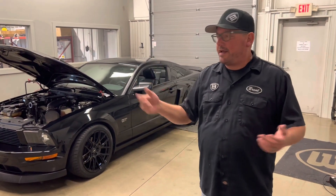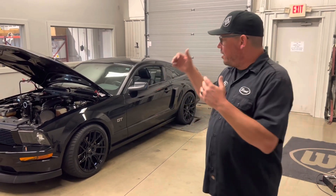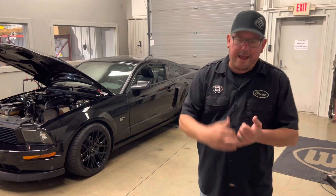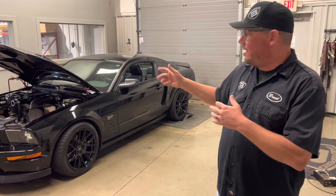A lot of people call and say 'I just bought this used car and I don't even know what's on it,' so you can bring your car in and figure out what you've got. This thing had some melted cats, some bad sensors, and some messed up wiring.